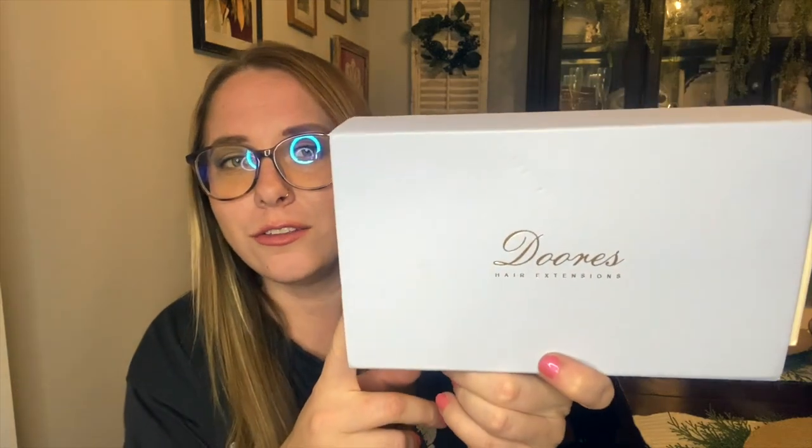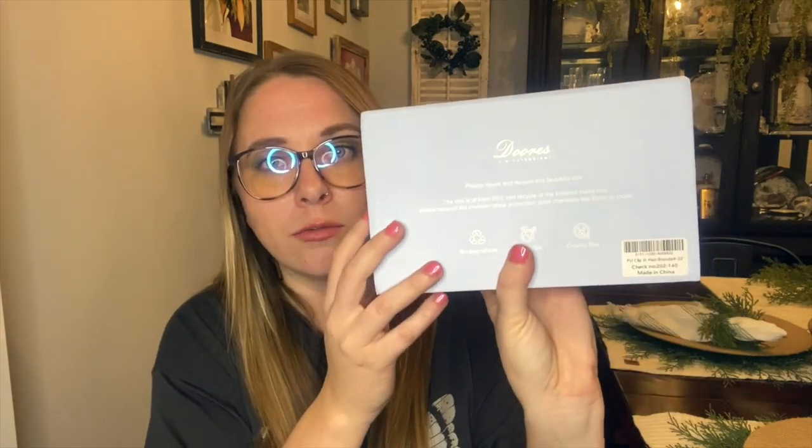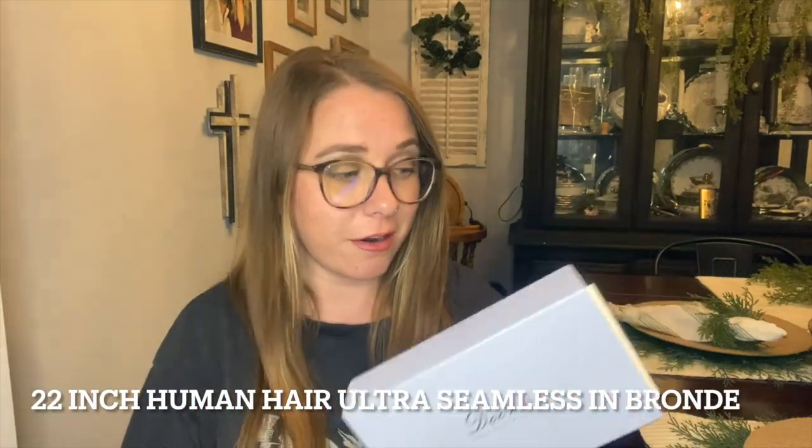I have a set right here that I'm really excited to show you guys how I install them and how I'm going to style them. First off, look at the packaging — it is so cute! It's like a super pretty muted pastel blue color with gold writing. The color of extensions I have is in the color Bronde, which is a mix of blonde and brown. I have the 22-inch ultra seamless hair extension set.